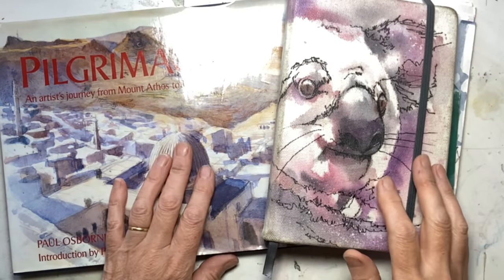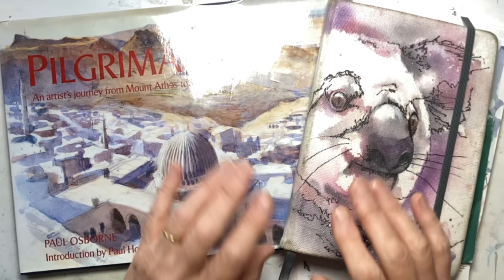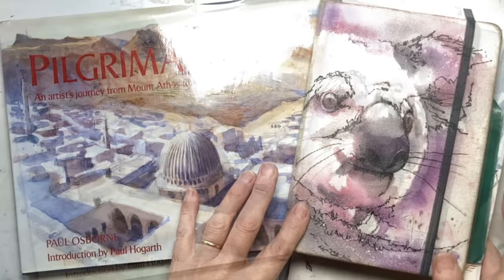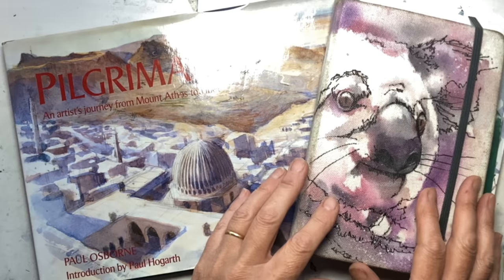Your thoughts might be turning to holidays and you might be thinking, oh wouldn't it be lovely to start a travel journal, and you think, where on earth do I start? Or even worse, you think yeah I'll start, and you put things in your bag, and you come home and you haven't even got them out of your suitcase. So I thought I would share with you some tips about starting a travel sketch or travel journal, and the first thing is: what sort of travel journal do you want?